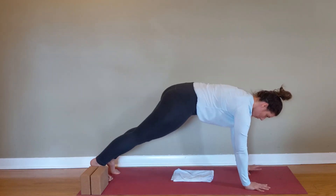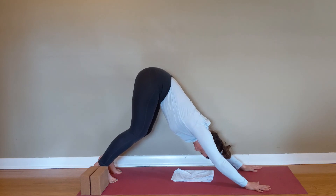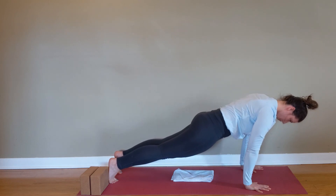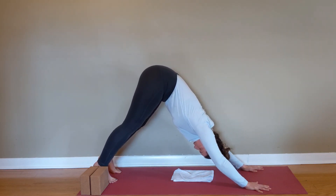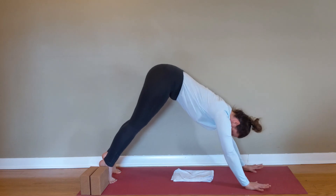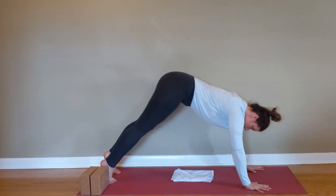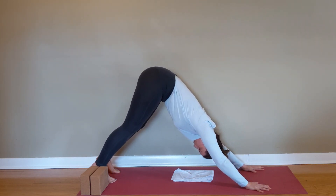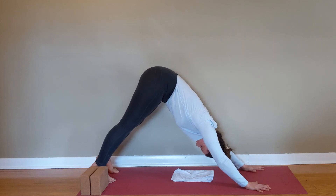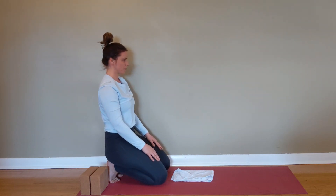Finish off with downward dog. Pull yourself into a tall plank, push the mat away from you as you go into your downward dog, and pull yourself forward — active hands, just like with our rock back. Think about those back pockets being pulled by strings up towards the ceiling in your downward dog, then tuck the pelvis as you come back into a nice strong tall plank. And that is our eight-minute mobility sequence for the hips.